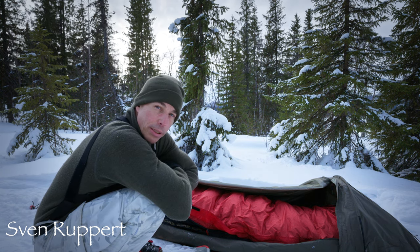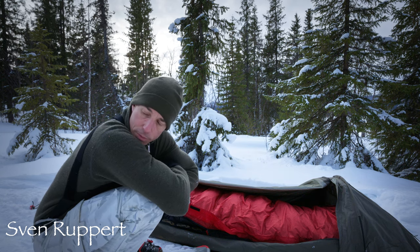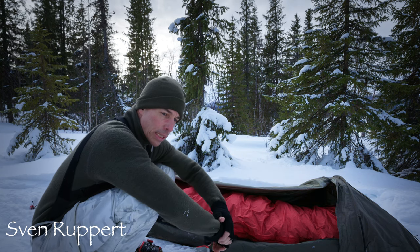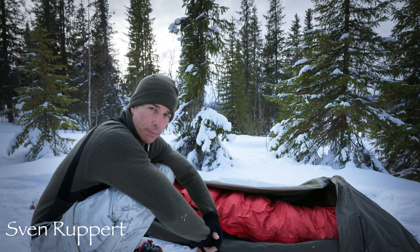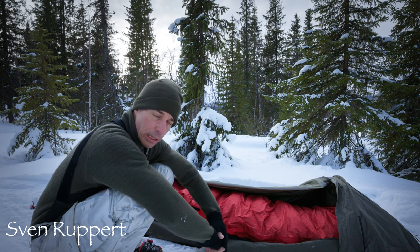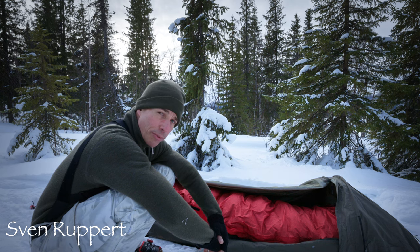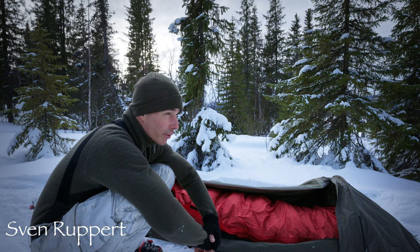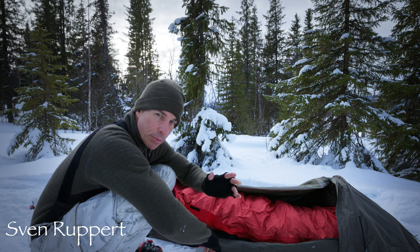Aber wenn man hier in Lapland unterwegs ist, da freut man sich dann zum Gewicht. Das Packmaß ist ungefähr so – kann ich das komprimieren – das ist relativ gut. Die Aufbewahrung, das ist dann so ein Trümmer. Man will es ja nicht die ganze Zeit komprimiert haben, oder man legt den irgendwo flach hin – das ist das Beste, um die Daune zu schonen. Aber wenn man unterwegs ist, kann man das so klein machen in den Kompressionssäcken. Der wiegt irgendwie – ich habe den in der langen Version – um die 2 Kilo.